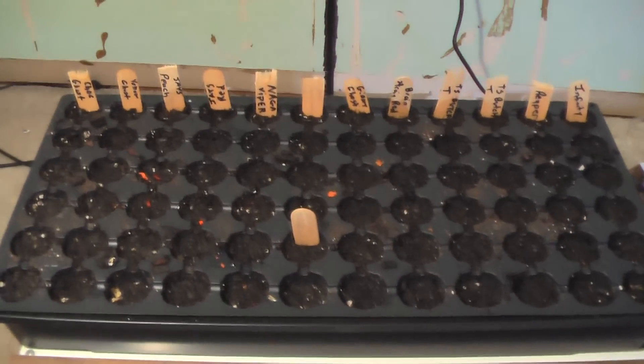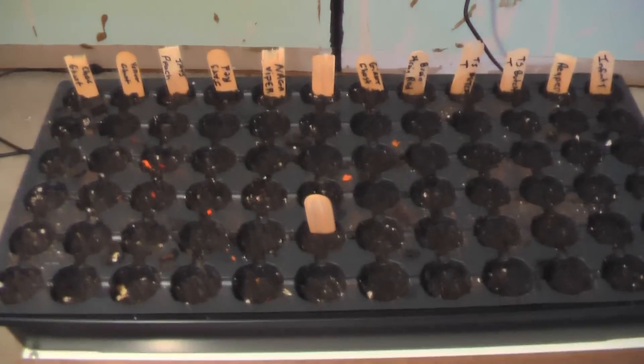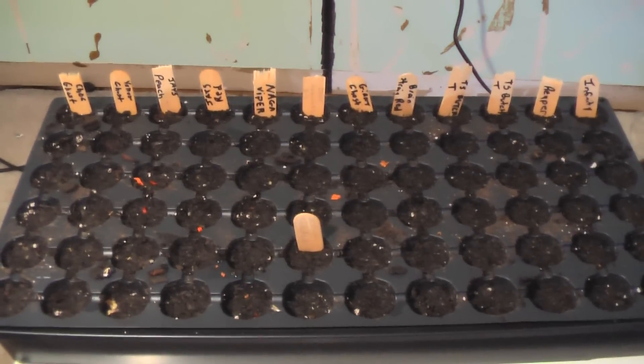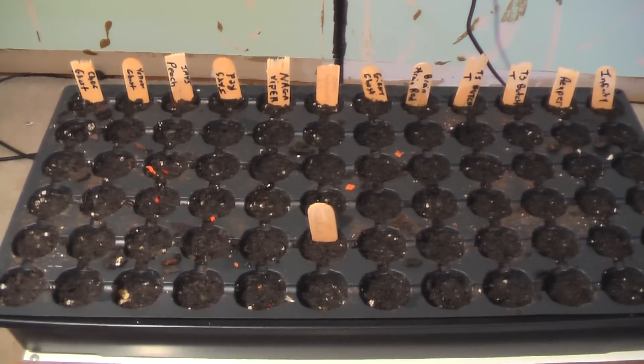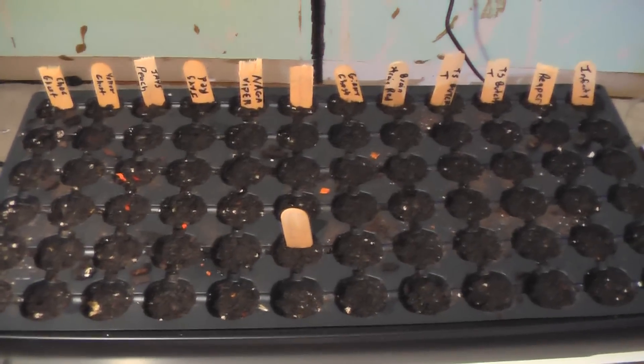I planted all my super hot peppers today in my heated seed tray. If you pop the top off, you can see all my various hot pepper seeds — ghost peppers and other varieties. I just got these going today. Some of these can take 60 days to germinate, which is why I'm getting them started now. I know that from experience — I've tested a couple of these and know they take a while.